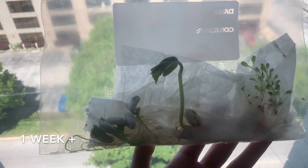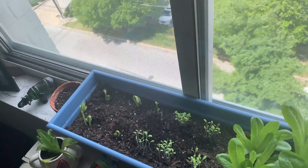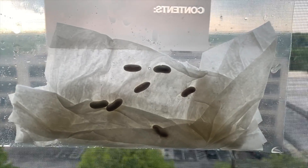It's been over a week and our plants have grown so much. This is such an awesome way to explore plant growth from your window at home.